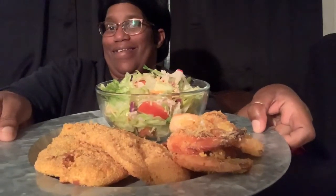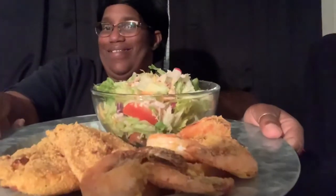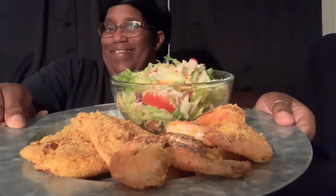Alrighty guys, let's take my thumbnail and we're going to get started. Let's take another one. Oh, I forgot to give me some number. Alrighty, we're going to pray and we're going to get started. Amen.